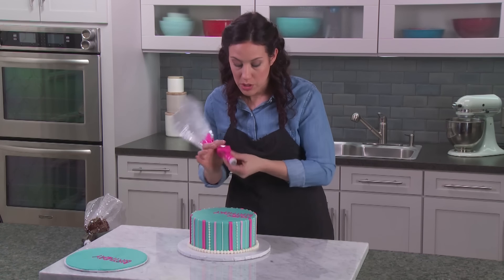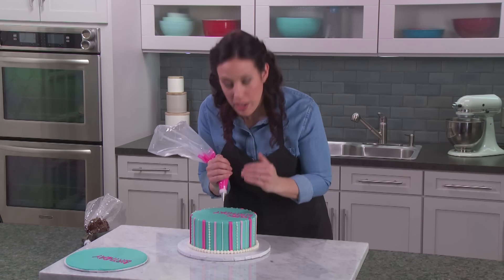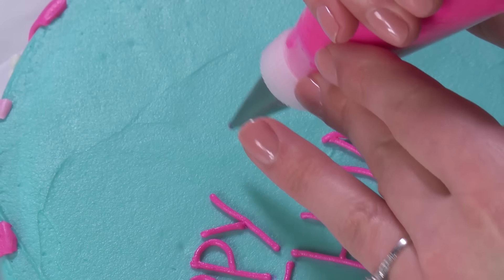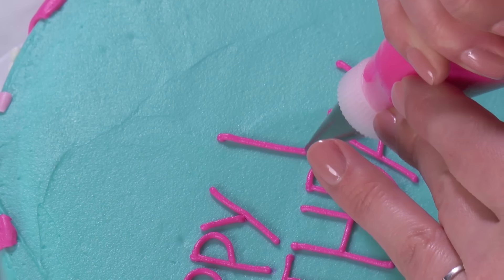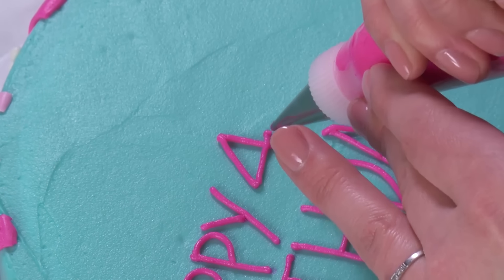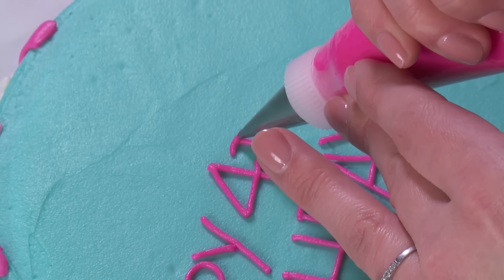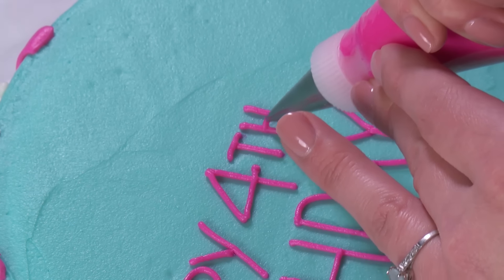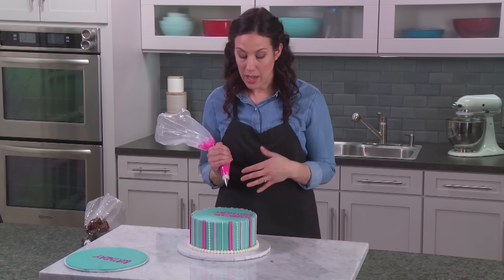With 'happy' complete, I'm going to do the age next — more of a regular style number, not too fancy, keeping it nice and simple and something I feel comfortable with. For the number four I'm going to squeeze and pull down, break that over and across. Sometimes I'll write the age in a different color to add a little interest, but for today I'll leave it the same color. That looks great.